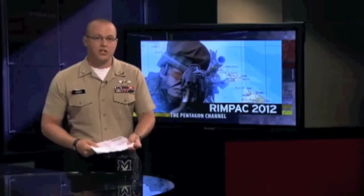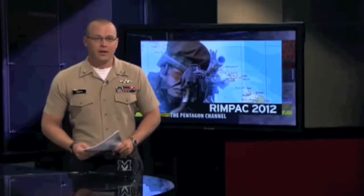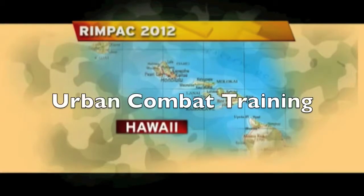Amidst a big push by the Defense Department to focus on the Pacific region, RIMPAC 2012 is heating up. I'm Petty Officer Michael Wilkin. The exercise in and around the islands of Hawaii involves U.S. Marines and Canadian Forces soldiers who are conducting urban combat training that will enhance multinational and joint interoperability. Marine Corporal Ben Eberle reports.